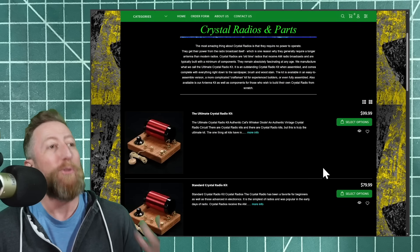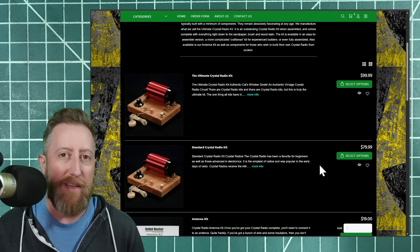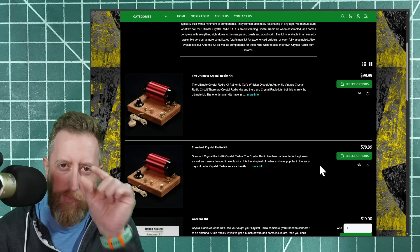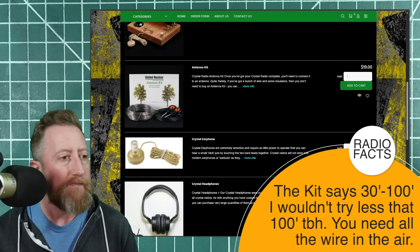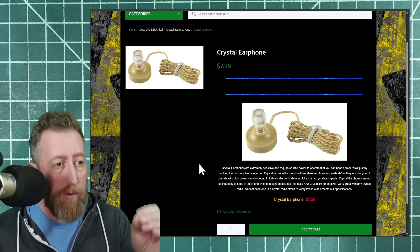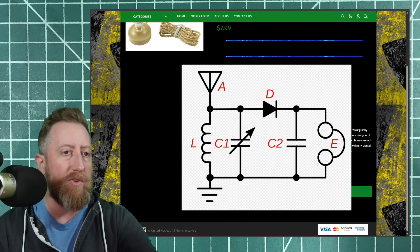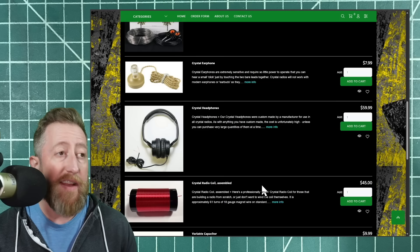This isn't cheap — the ultimate kit, which is the one I bought, was a hundred dollars. They also have a standard kit with a germanium diode instead of a piece of Galena. The ultimate kit comes with both the diode and a little specimen of Galena. There's also an antenna kit, because you generally want a really long antenna wire, and a crystal earphone — which is really important. A crystal earpiece is one of the most important parts of the circuit. I'm overlaying the schematic on screen so you can get an idea of how simple this radio design is. They even have crystal headphones — I didn't even know that was a thing.